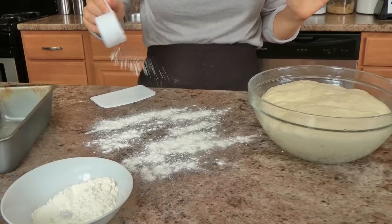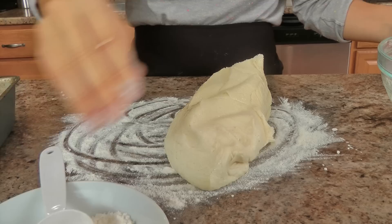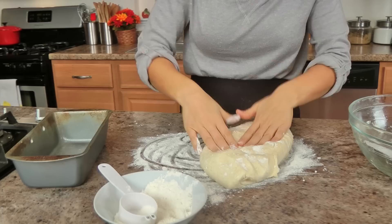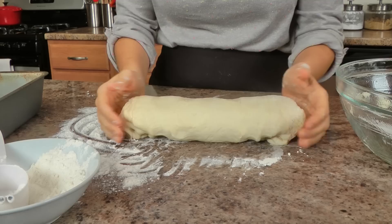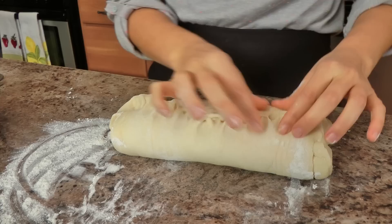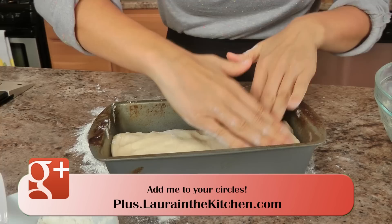My dough has risen beautifully. I have a 9 by 5 inch loaf pan sprayed with non-stick spray. I add just a little bread flour to my work surface — not too much, because adding too much flour will make the bread dense. I gently roll this into a log, making sure the seam is at the bottom, then pinch the two ends together and place it in the loaf pan.